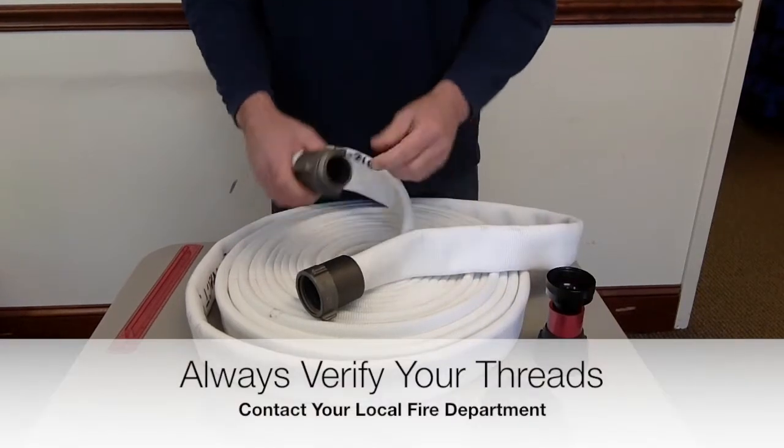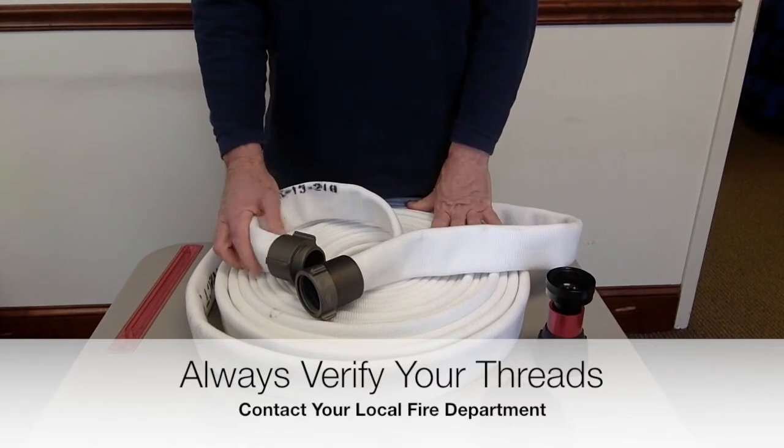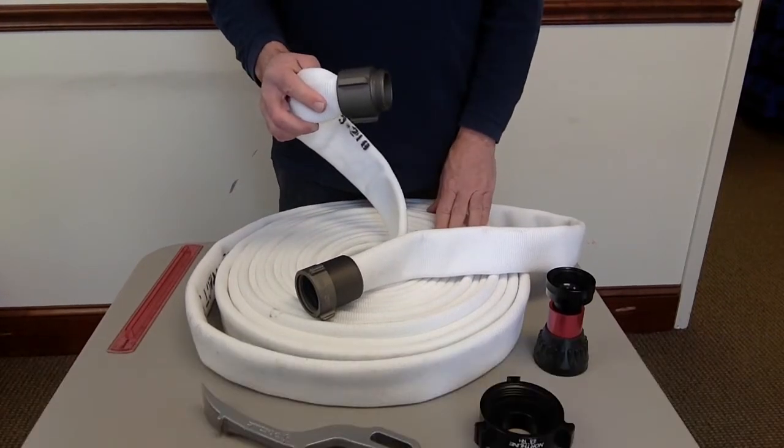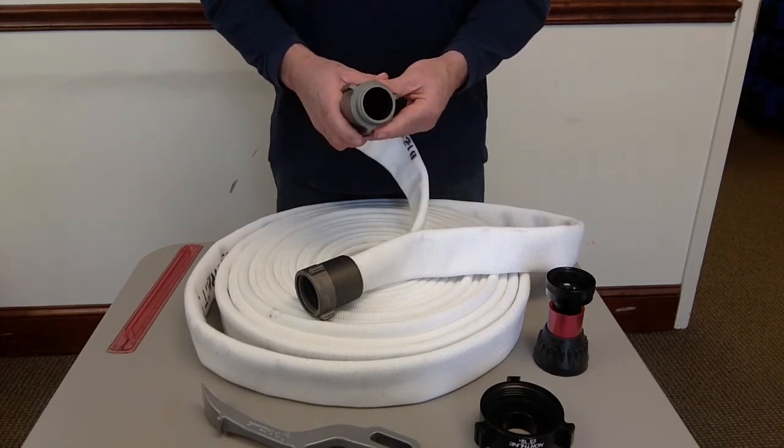Always double-check your threads — it's very common to make mistakes here. Use our adapter guide; there's a video on it. You can take a piece of paper, wrap it around the coupling and measure — it shows you how to determine thread type. When in doubt, just give us a call and we'll figure it out for you.